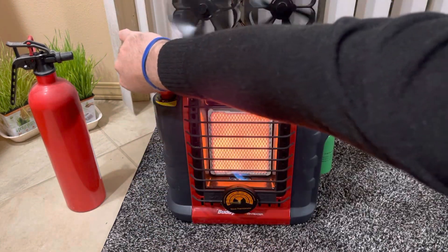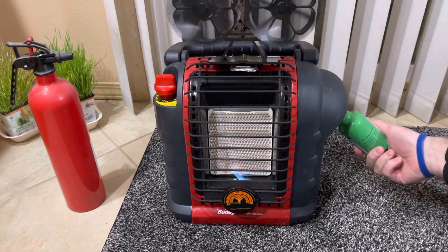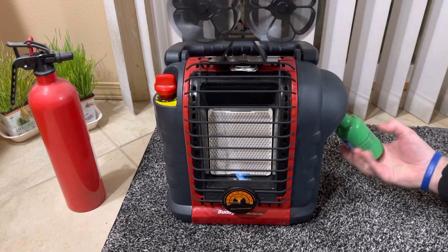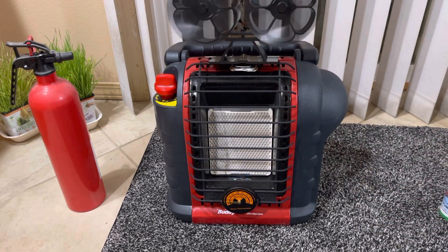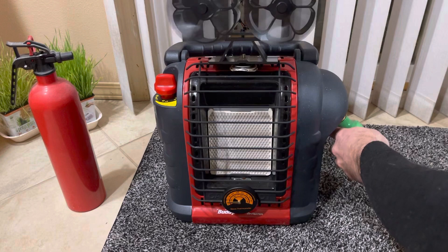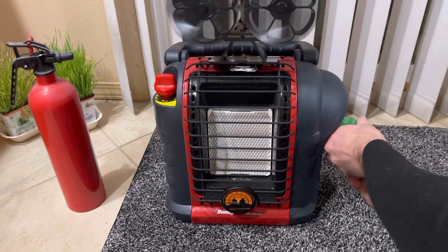So let's shut this off and remove the butane container. There we go — you can see the pilot light turned off. Let's connect up propane to the heater.